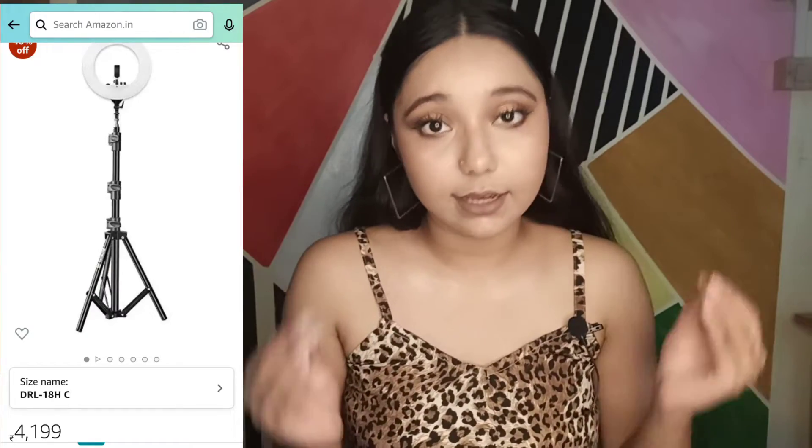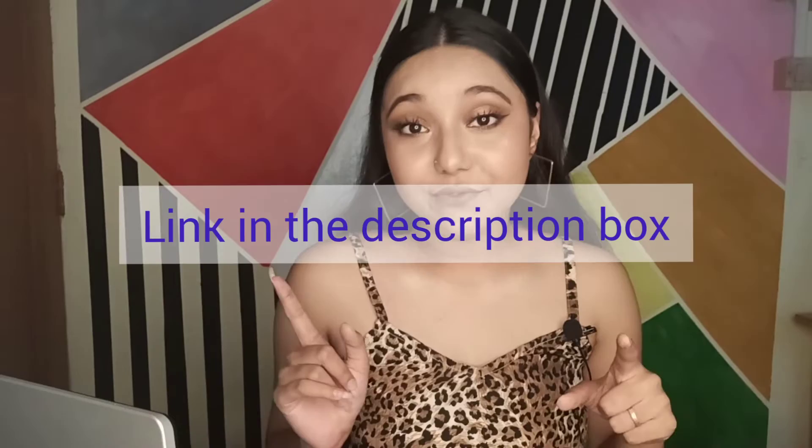I wanted to invest in a very good quality ring light. First I thought about buying one that was around 1000 rupees, but it is very cheap and I wasn't sure about the actual quality. Then I thought I should invest a little more rather than go for a cheap quality ring light, so I bought this Digitech 4000 ring light.